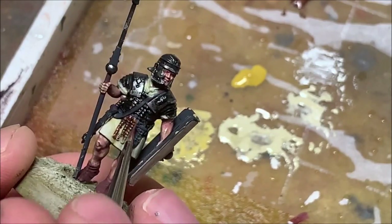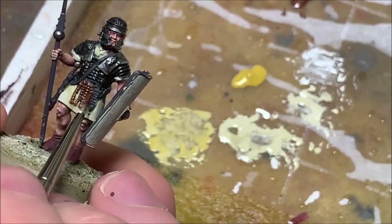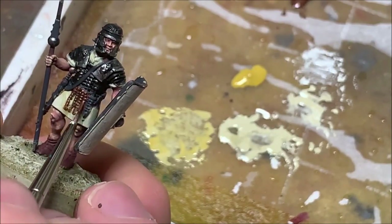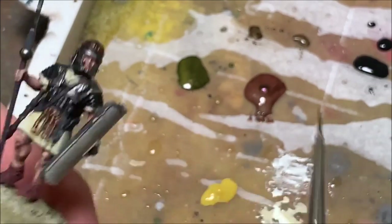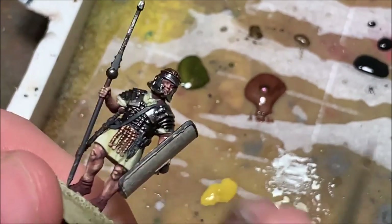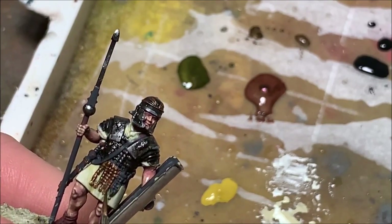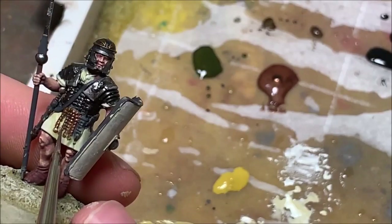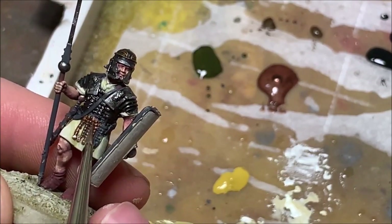Now I'm going to paint the cingulum, which was typical of Romans in the first century — that little belt with brass emblems that hangs down at the waist. As far as we can tell it didn't really help defensively; it wasn't going to protect you from a sword strike to the groin, but it's probably more of a status or rank symbol among the foot soldiers. I'm using Vallejo's Metal Colors gold and copper line to get that brass look.